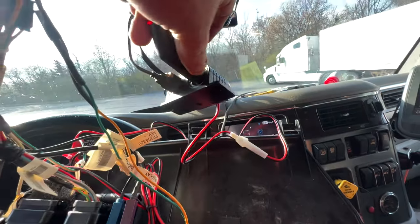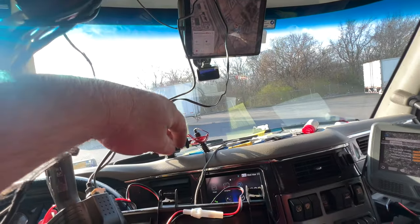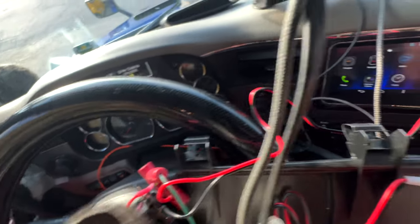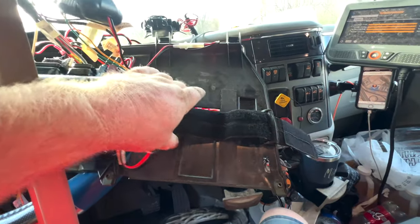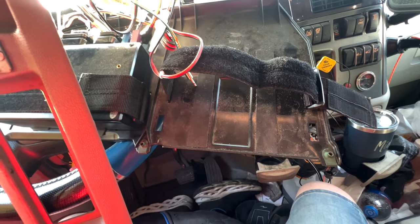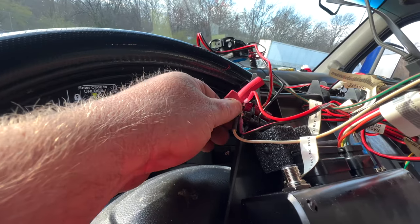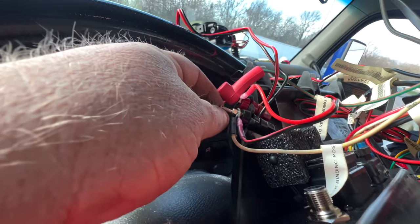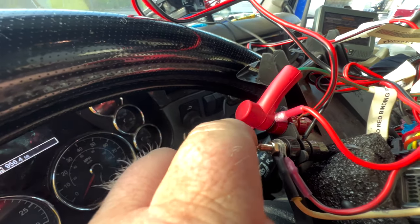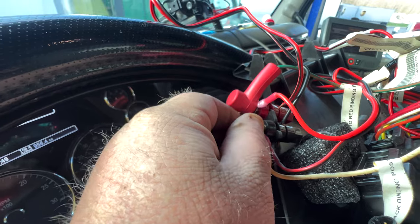Everything is zip-tied and ready to go — now let's install the CB. I also installed this a while back: it's powering my GPS, my iPad, and my dash cam, hooked into the CB power leads right here. I already pre-installed the power wire cable for the CB and put ring connectors on it, installed to the back of the ground and positive terminals. It makes for a cleaner install and better power.